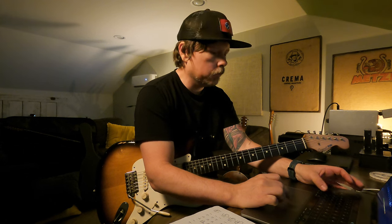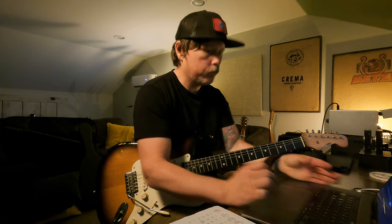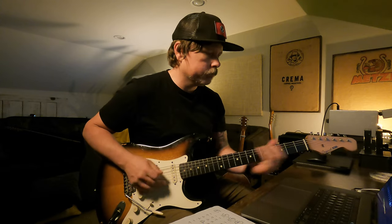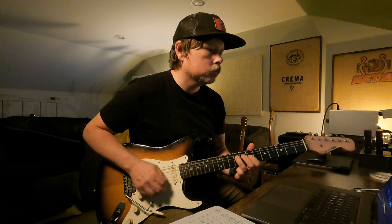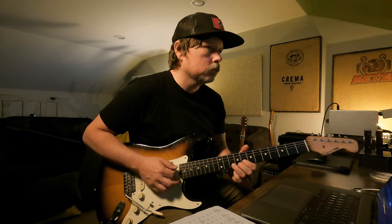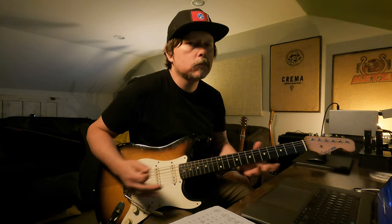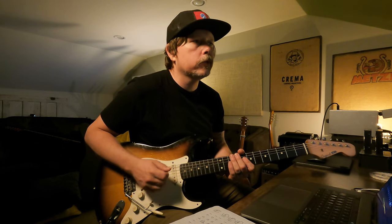I keep stepping on my tuner because I'm playing single coils and wide open they sound like this. It's not terrible when you're touching the guitar, but hands off — people ask how I deal with hum.